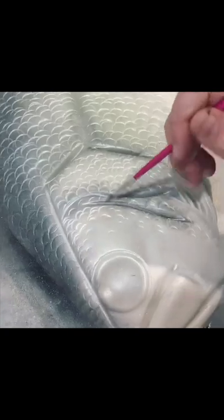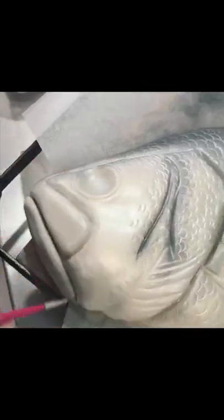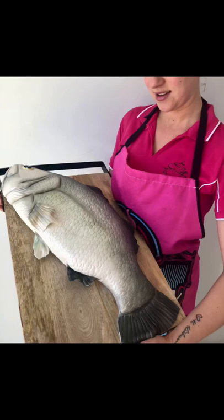All of the colouring on the fish was achieved by using edible dusts — I used silver, grey, gold, and green as well, and the whole cake just looks so shimmery. The photos don't do it justice. I've actually made a lot of fish cakes since this one — it's quite popular, believe it or not.